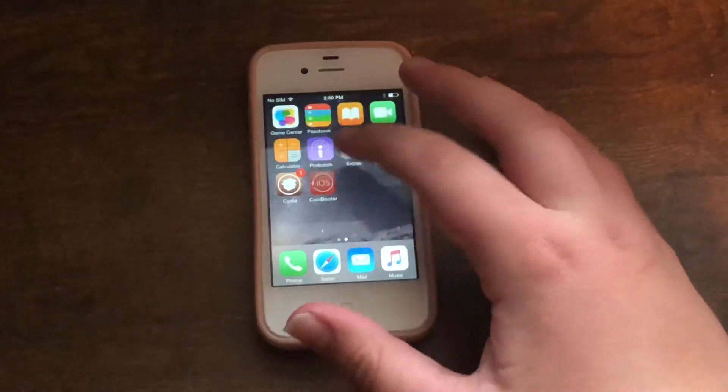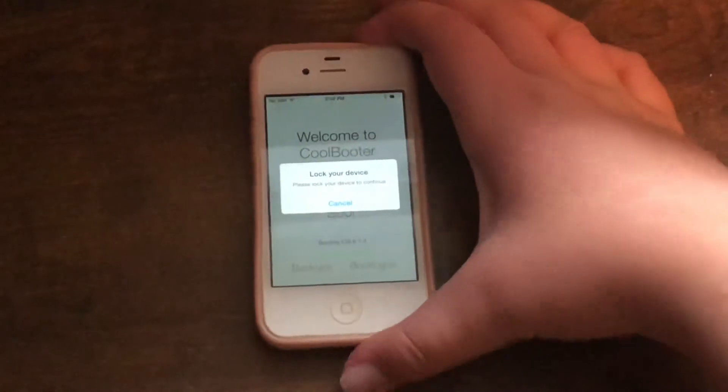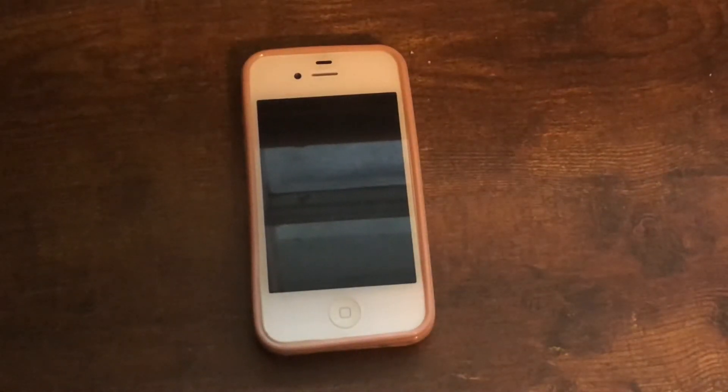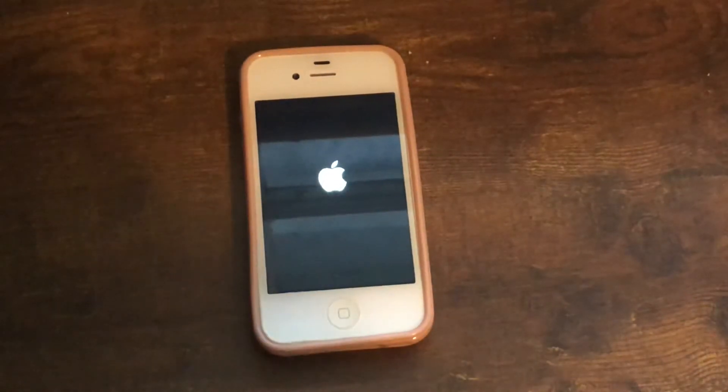Once you've gotten that done, go back into CoolBooter and click Boot. Lock your device and it should start booting any second now. And now we're talking — I'll get back to you once this is done.